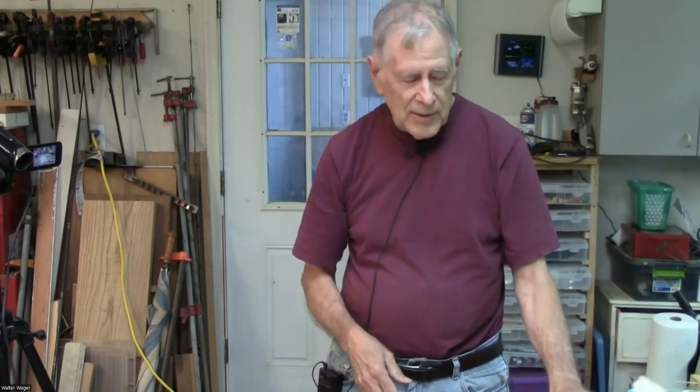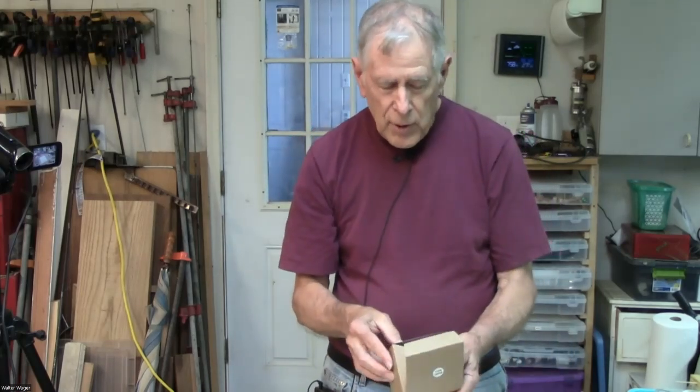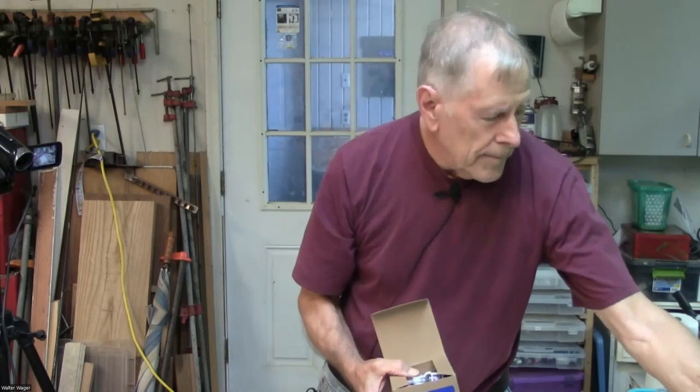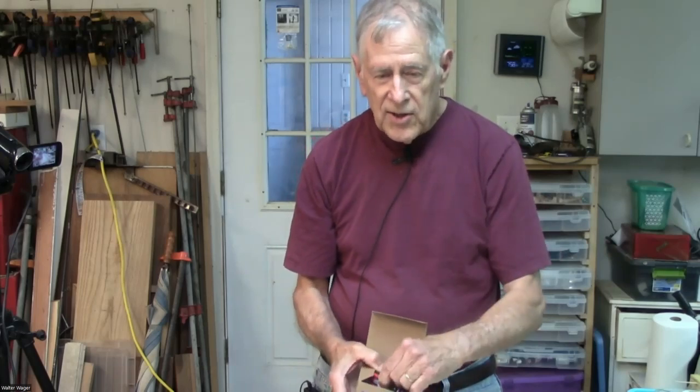I asked what paints and marbling solution she used, and she put me on to a company called Pro Chemical and Dye. I have a handout with all the information about the chemicals and where to get them. For about $15 you can buy a kit that includes everything you need to start marbling — specially designed acrylic paints, alum, and a package of methyl cellulose, which is the medium you float the paints on. There's 50 grams in the kit, enough to make two gallons of solution.